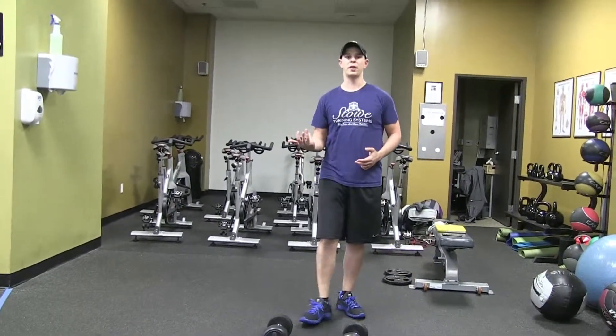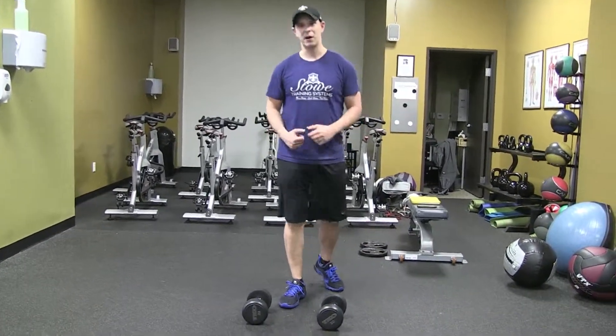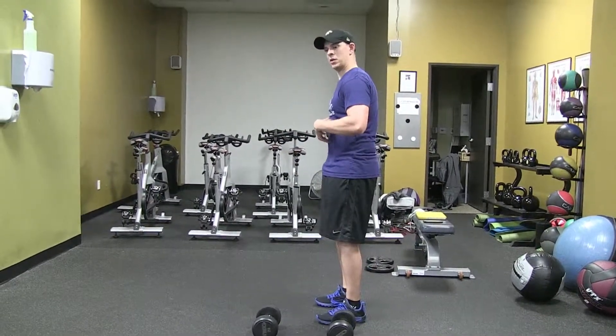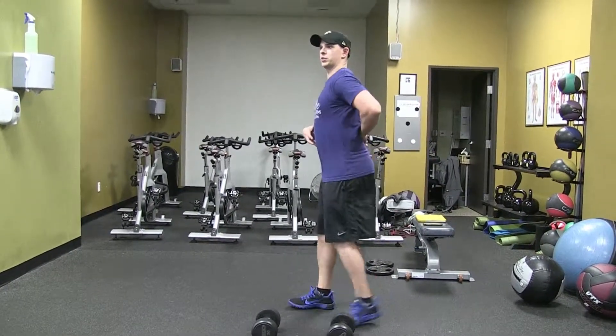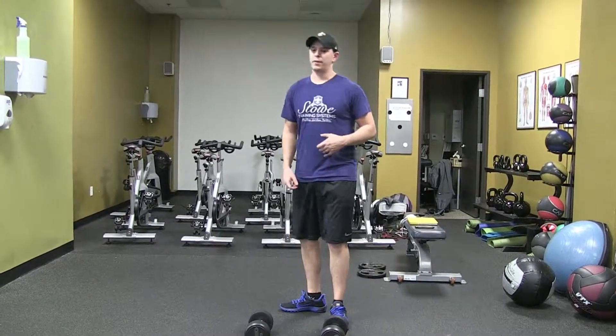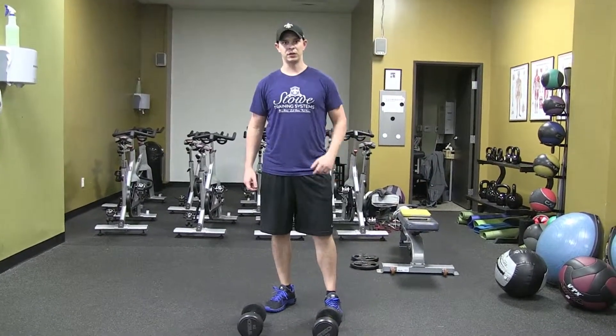Another mistake is not pushing up through the outer front of that front heel, and instead rolling over onto the inside of the arch. And finally, not keeping that ribcage down and loading the anterior core — getting a little swayed back with the weights instead of locking it down. That would be the alternating reverse dumbbell lunge.